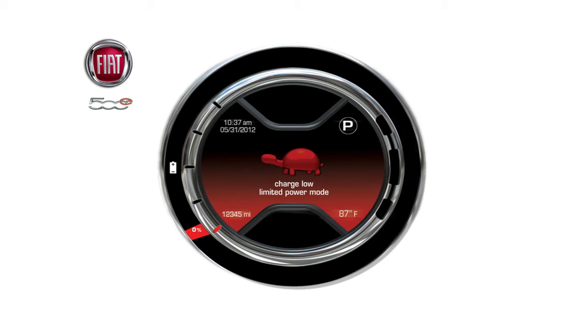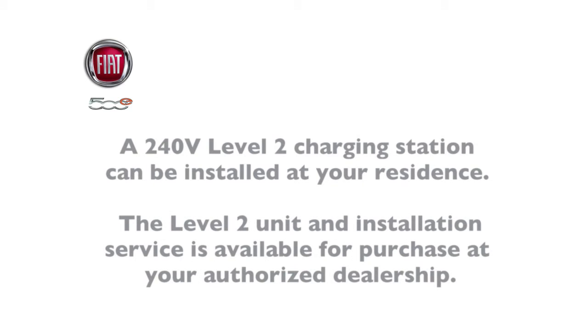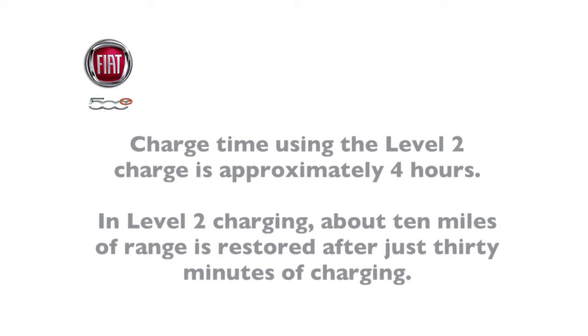Let's talk about charging the high voltage battery in your new Fiat 500E. For the most convenient charging, Fiat recommends that a 240-volt level 2 charging station be installed at your residence. The level 2 unit and installation service is available for purchase at your authorized dealership. Charge time using level 2 is approximately 4 hours, and about 10 miles of range is restored after just 30 minutes of charging.